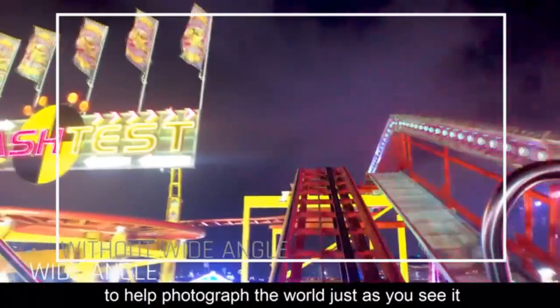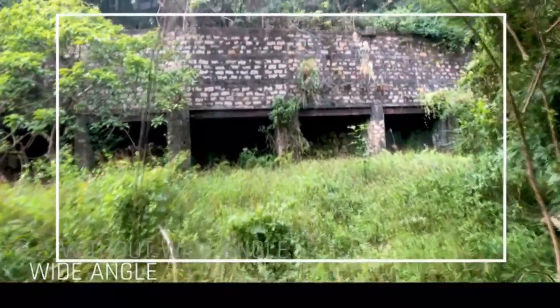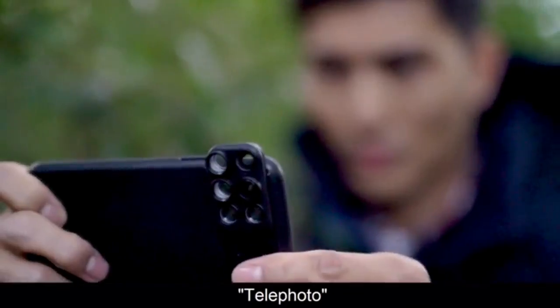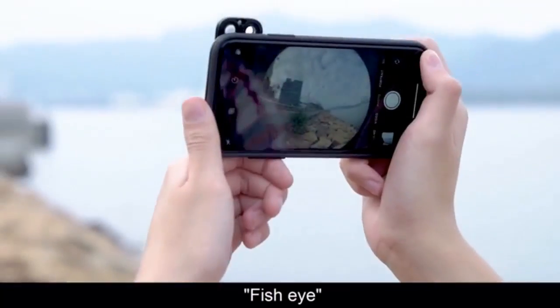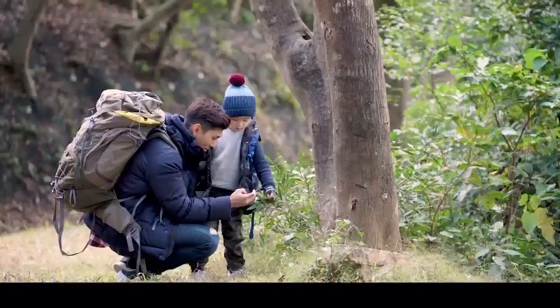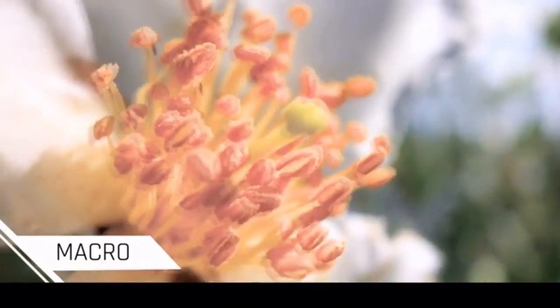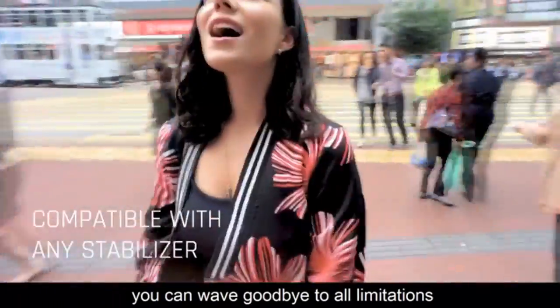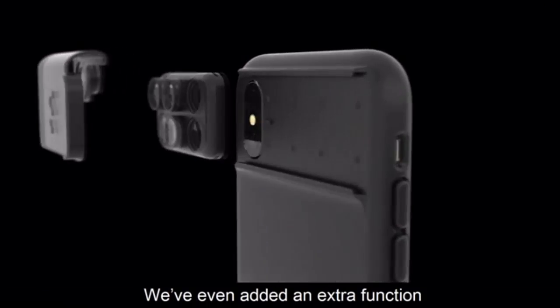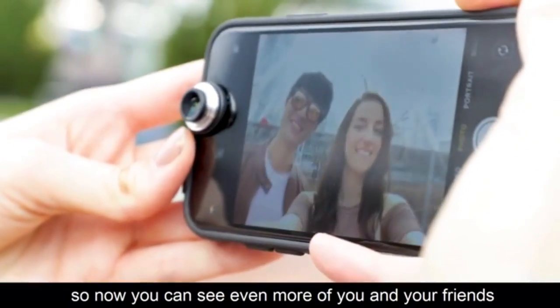Wide angle — to help you photograph the world just as you see it. Telephoto — you may find yourself seeing much, much more. FishEye — see everything from a different perspective. Macro — you're never too old to make new discoveries. Compatible with any stabilizer, you can wave goodbye to all limitations. We've even added an extra function — a wide-angle lens for your front-facing camera, so now you can see even more of you and your friends.